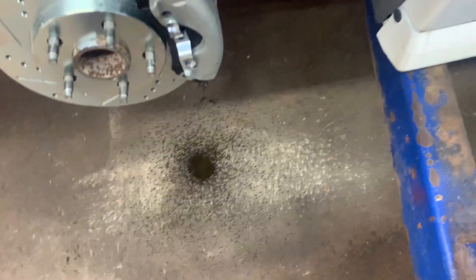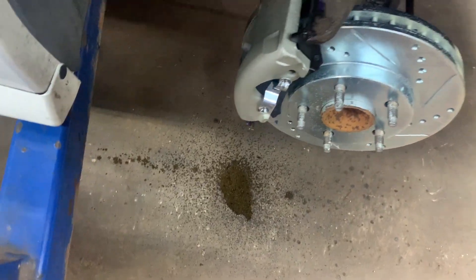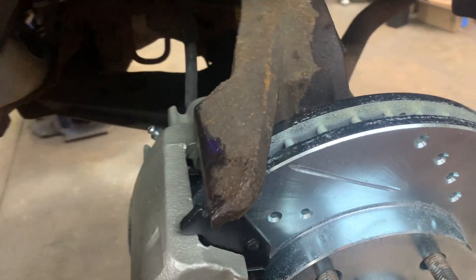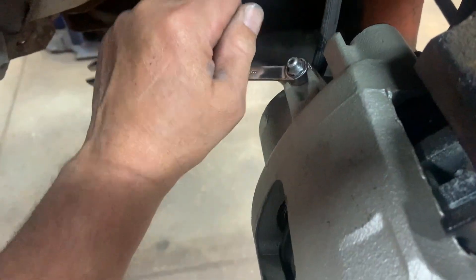I took my cap off, put some fluid in it, and look — it's dripping. Do the other side the same way. I started the car, pushed the pedal to the floor a couple of times, shut it off, and now I'm going to double check to see if I've got any air in it.